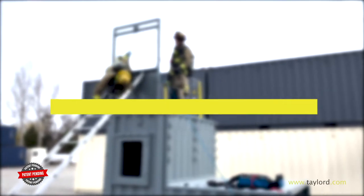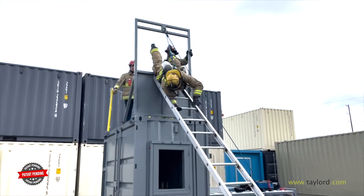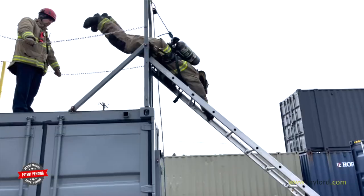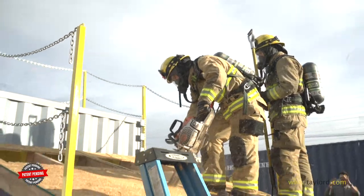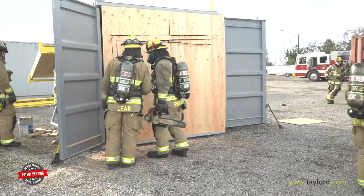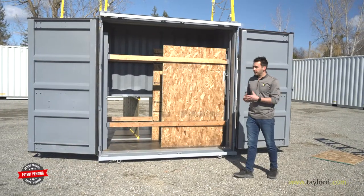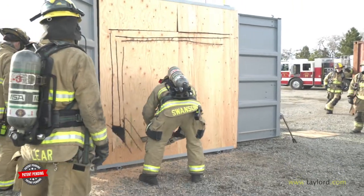The second story roof window is made to slip into the same receiver slots as the rail system. As you can tell, this makes it very easy to do high ladder work from the upper deck. The receiver pockets on both the bottom and top have been designed for any props that we have currently or in the future.